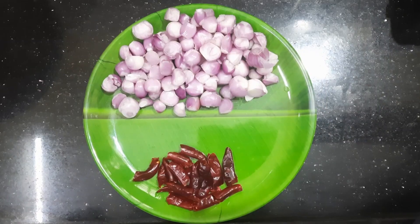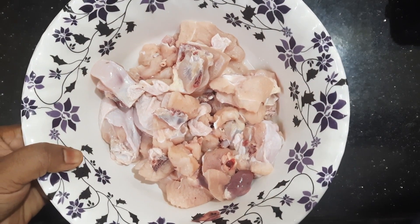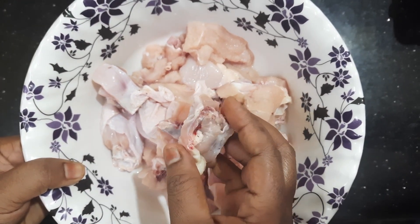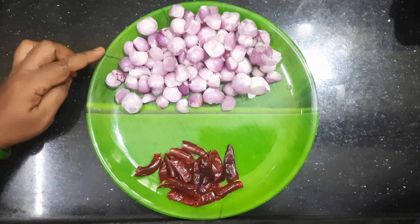Let's see how the chicken is made. Use medium-sized chicken pieces — 3/4 kg of chicken.